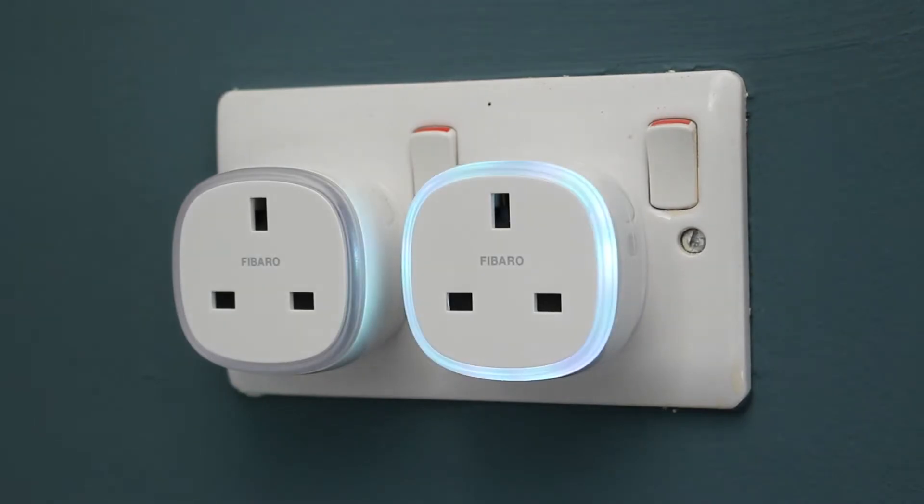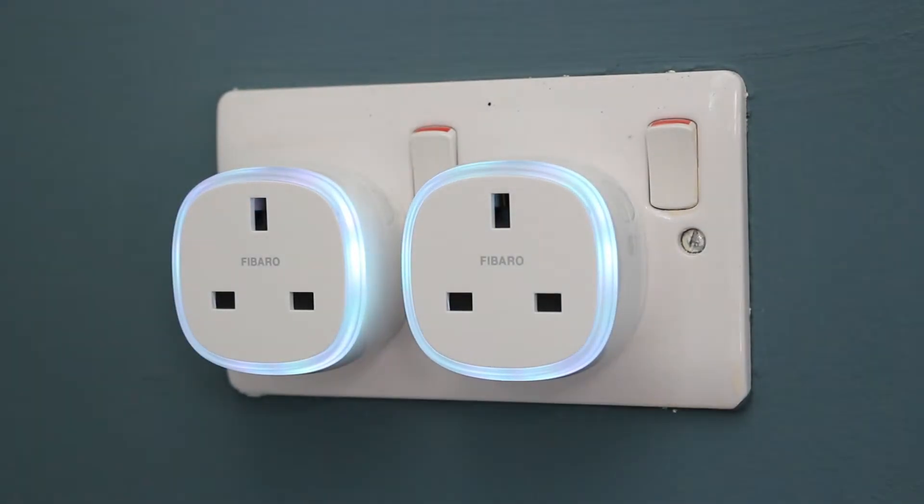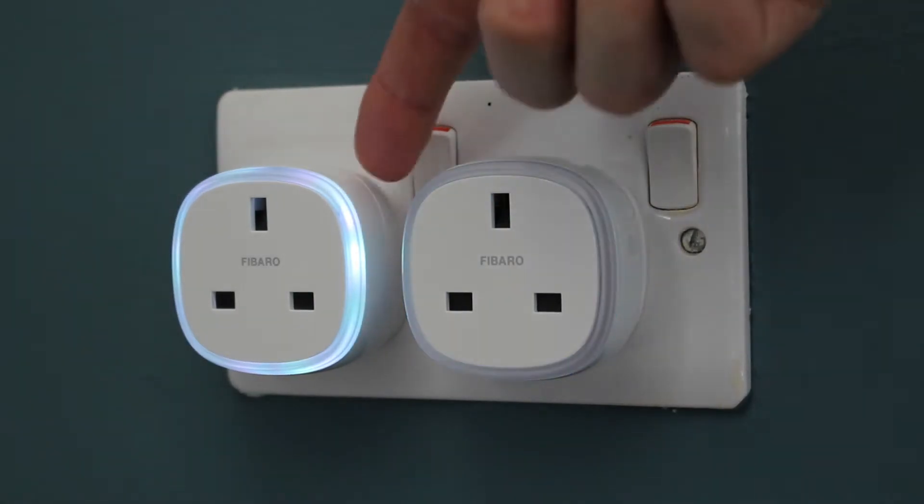Another helpful thing is the button on the side. This button is used not only for addressing the device when you first install it onto your system, but it's also a hardware button that lets you toggle the switch on and off. That might seem trivial, but in the news recently we've seen massive outages on servers — things like Amazon's own servers — that can stop many IoT devices working, leaving all your smart devices inaccessible until servers come back online. A simple physical button like this can go quite a long way for usability.